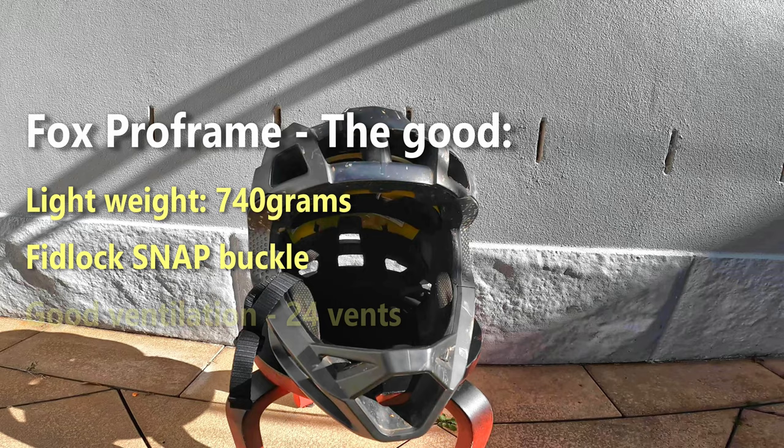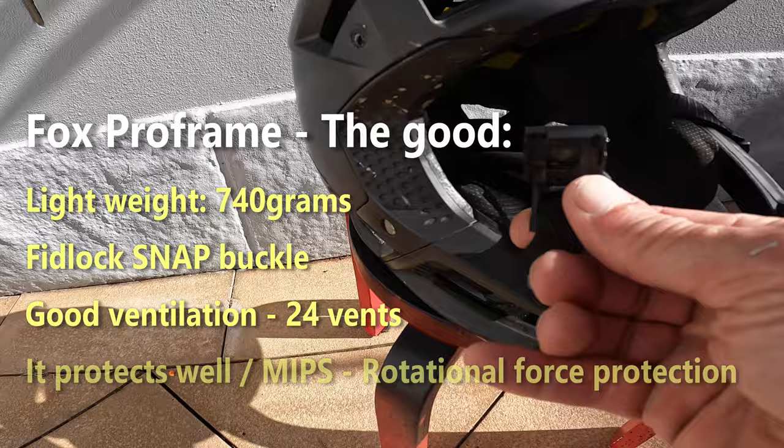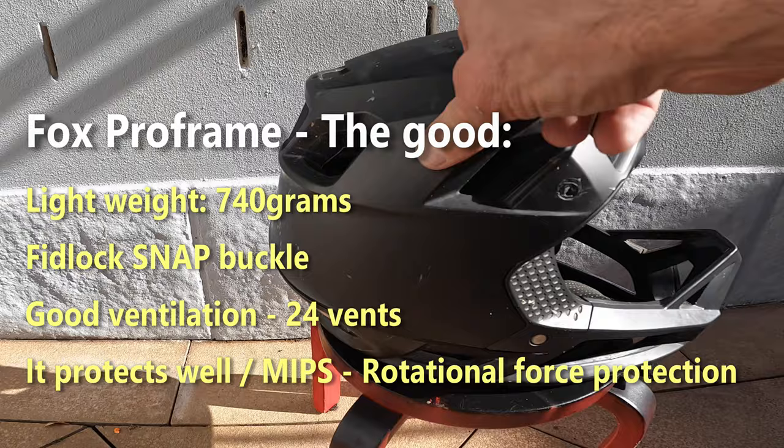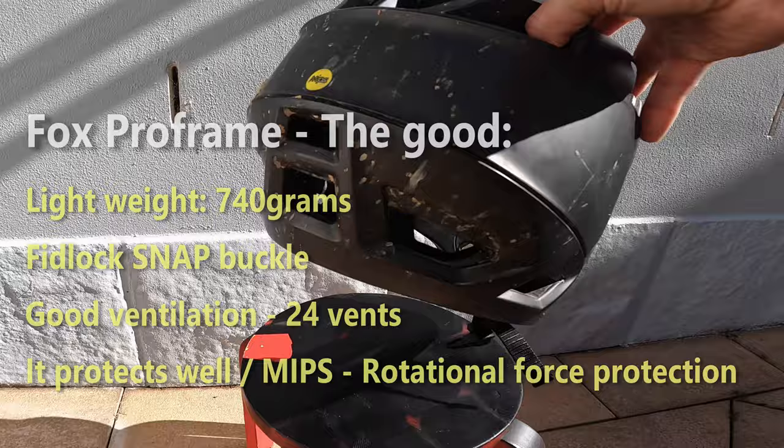I very much like the FitLock magnetic snap buckle — it works really well and didn't come undone during my crash. I also like the good ventilation of the Pro Frame: 24 vents in total that provide good airflow so heat can escape.